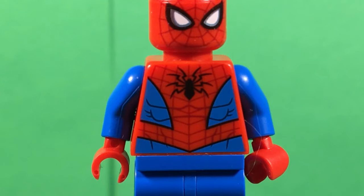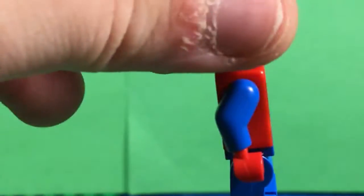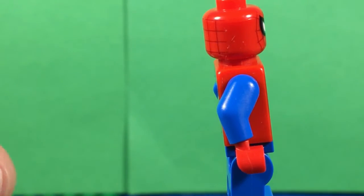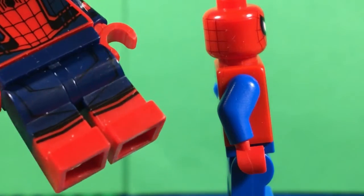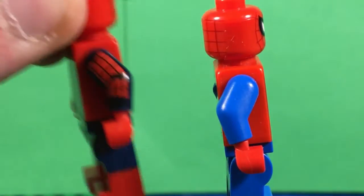Some people are starting to complain that this figure comes in every single Spider-Man set. It does suck. The dual-molded ones have leg printing and also arm printing - and they can clearly do it. So why does the MCU Spider-Man get arm printing but the normal Spider-Man doesn't? They can also do leg printing with dual-molded. They are perfectly capable, but they just choose not to.